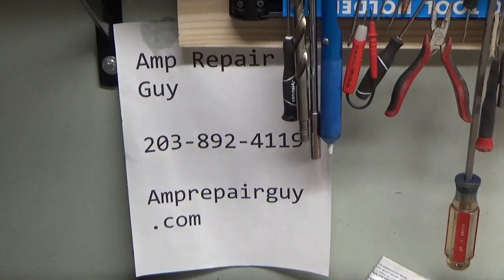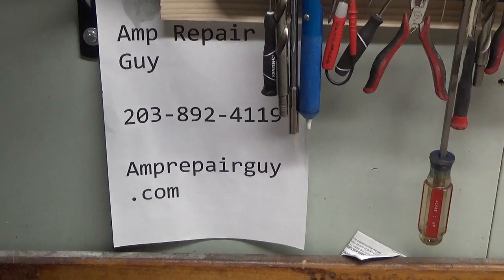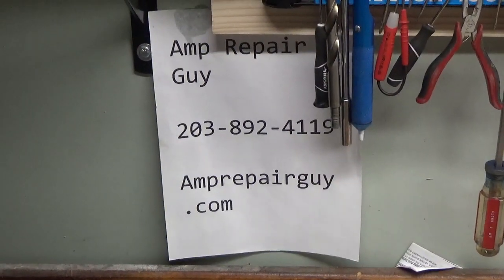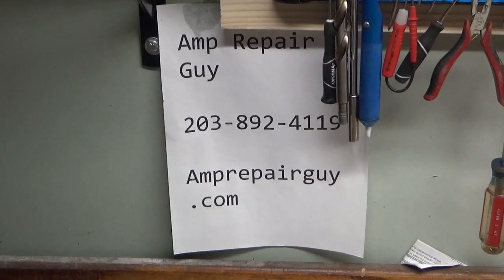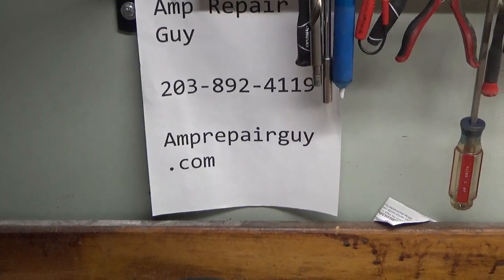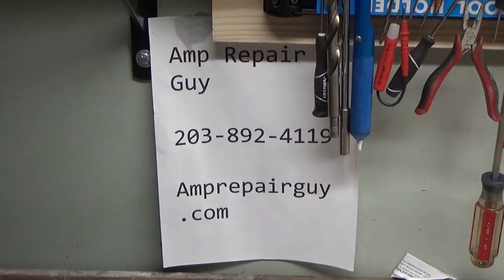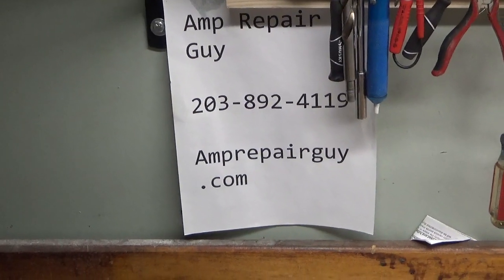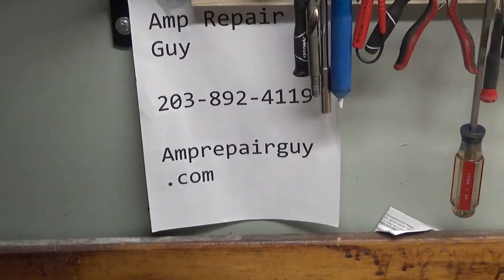Just very busy here — it'll slow down once winter comes. Just doing a lot of outside stuff, working outside, can't really keep up on the social media stuff. Take care. AmpRepairGuy.com, 203-892-4119. 73.